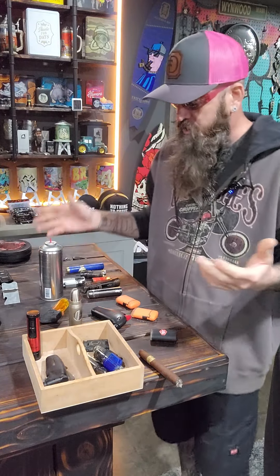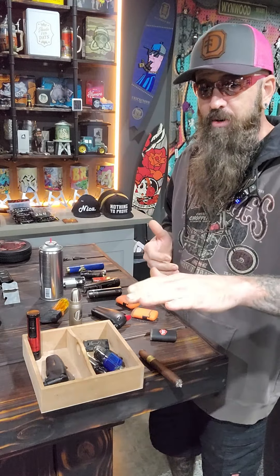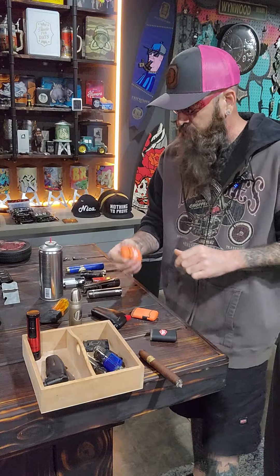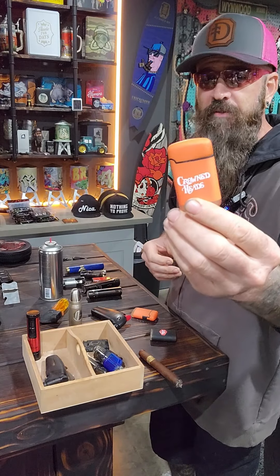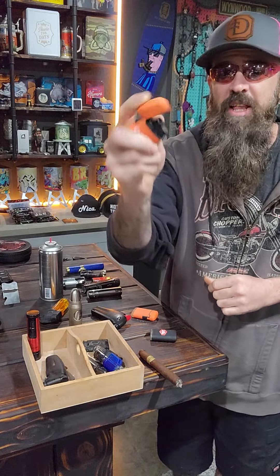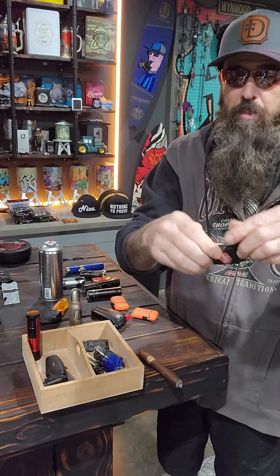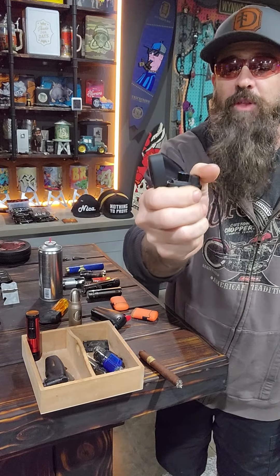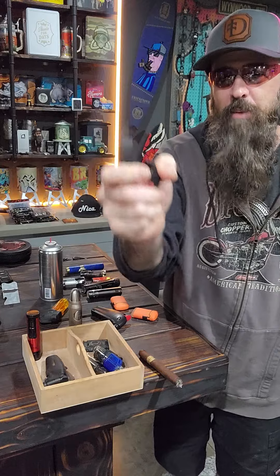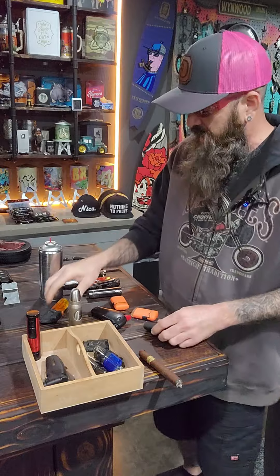When it comes to lighters, what do I like? The cheaper the lighter, the better it is. John Huber over at Crown has sent us a few of these — they're just little single flames and they are the best. I got a little Red Meat Lovers Club one. They're real stiff to begin with, like you've got to put pressure on there, but they loosen up over time and these are good forever.